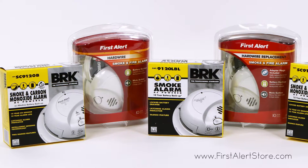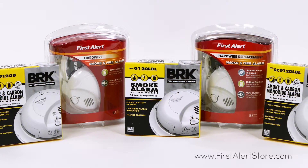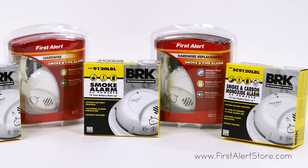FirstAlert offers a variety of ways to keep your home safe by giving you multiple options to fit your safety needs. In this video we'll be discussing the key differences between the 9120 series of alarms.